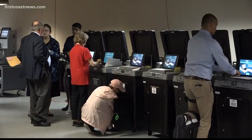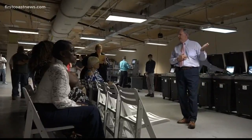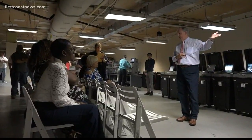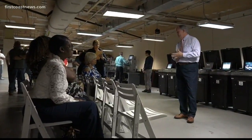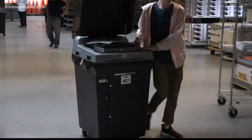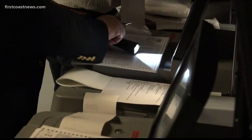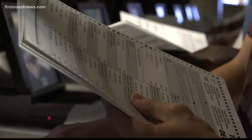Preparations are underway for the upcoming election. Friday morning, Mike Hogan and the canvassing board took time out to demonstrate how each tabulating machine is tested. The process begins with selecting one machine at random from each council district. Next, a zero report is printed from each machine — this ensures it doesn't have any counts from previous races.